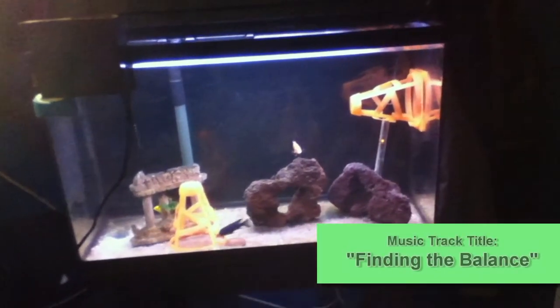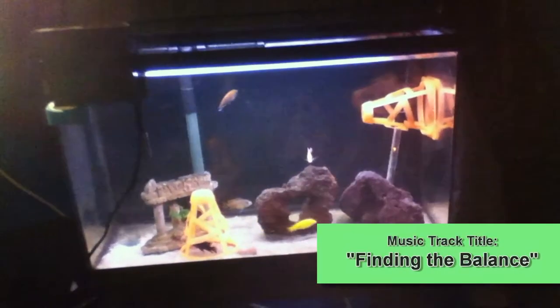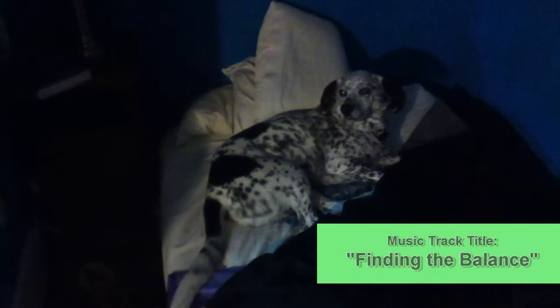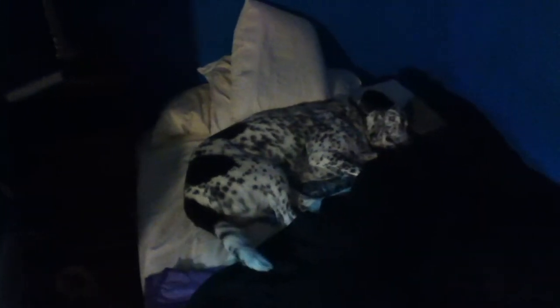Hello there YouTube, this is Aquastudent and I'm here with a very special guest today. I've got my pal Dudley coming up to visit me at school. My parents came up for the weekend and decided to bring the dog up, and since I'm living off campus he can stay with me.